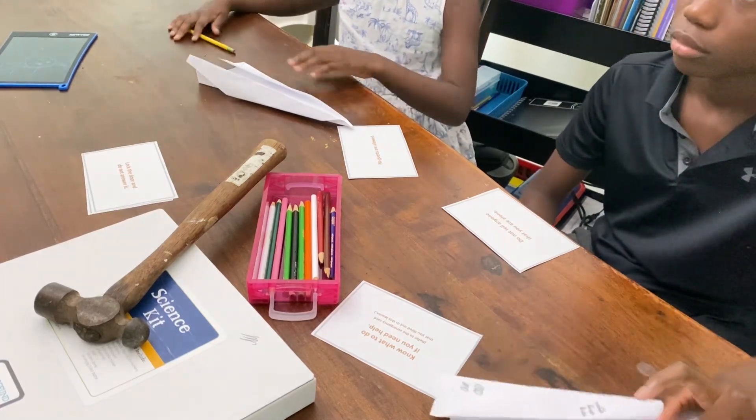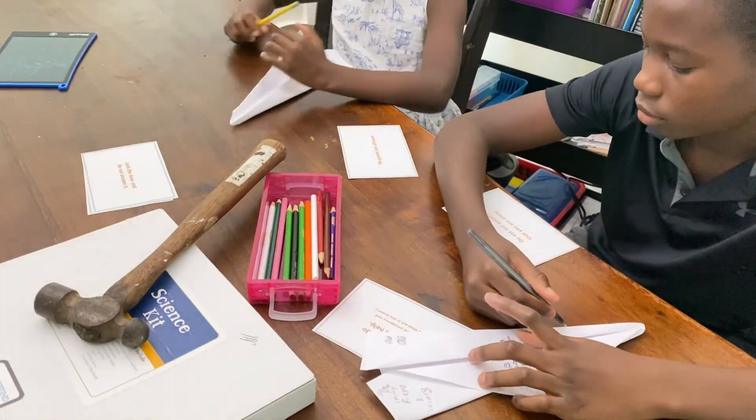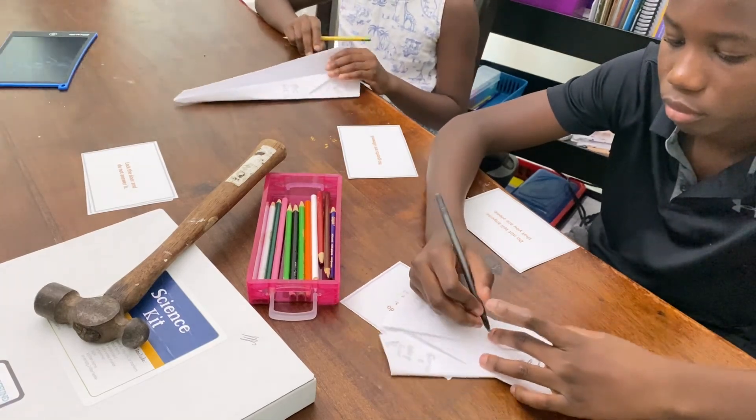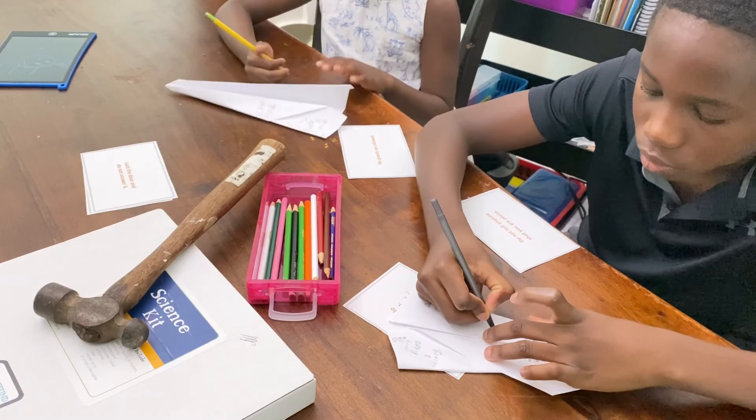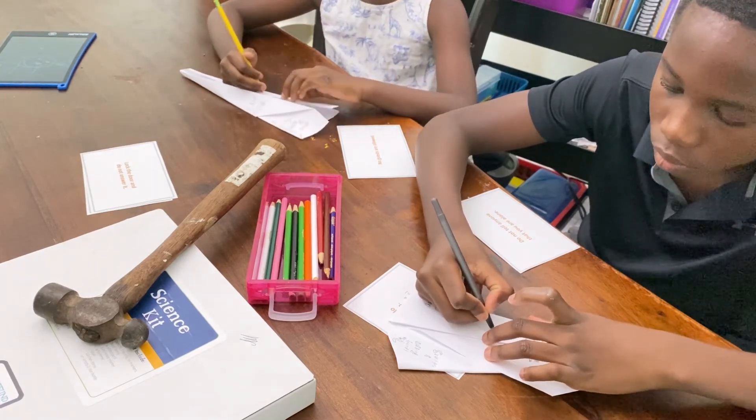What does it mean to you — what does it look like to not tell anybody or show anybody that you are home alone? What does that look like?